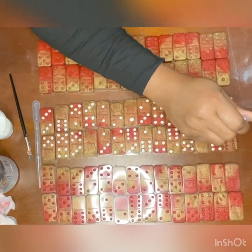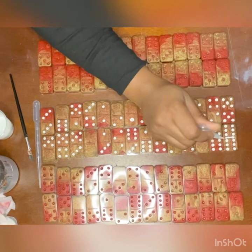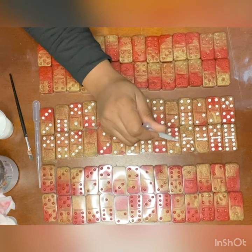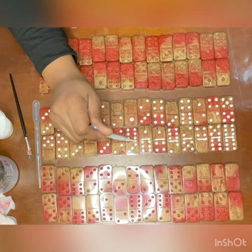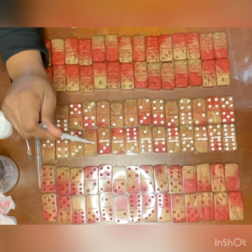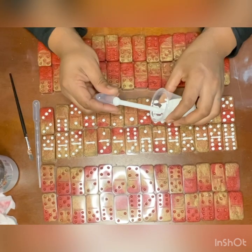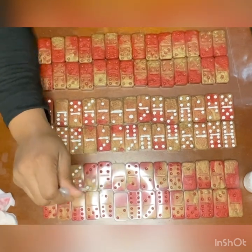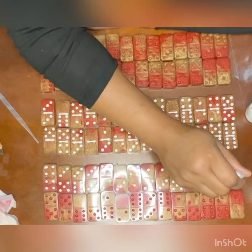Now that I'm almost done filling in the dots, I'm going to show you how I fill in the lines. I take the dropper and basically just start at one end and squeeze the paint into the cracks from one side to the other. It doesn't always go all the way down to the bottom of the domino, and that is where the paintbrush is going to come in. I just drag that paintbrush back and forth, making sure the paint is down at the bottom so that you don't get those gaps once the paint dries.